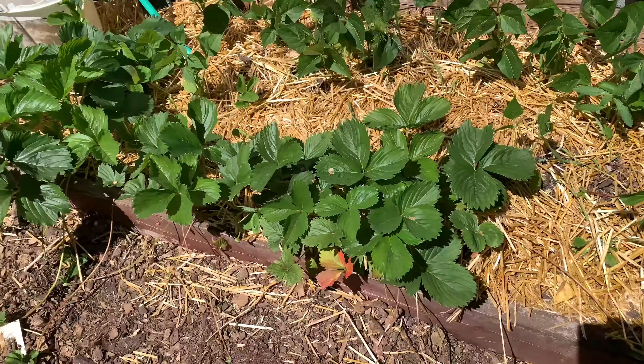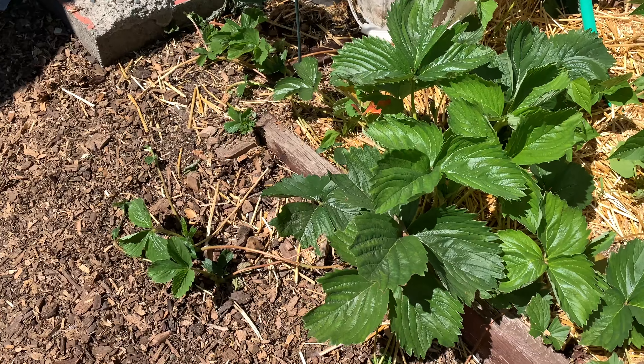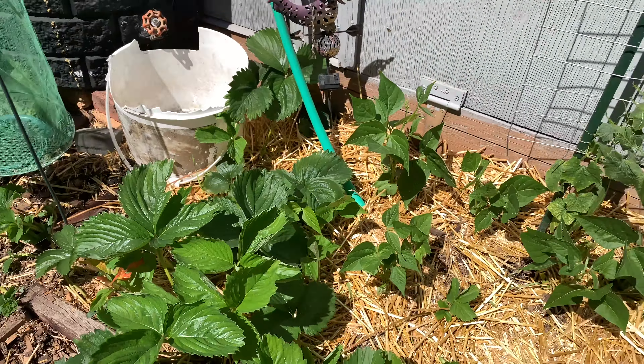It's strawberry season and we've been getting a ton of strawberries. We've been taking them in and freezing them so that we can collect them all together.